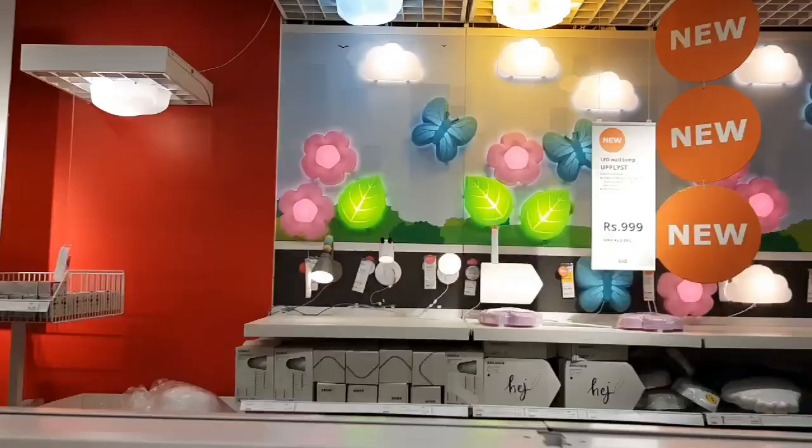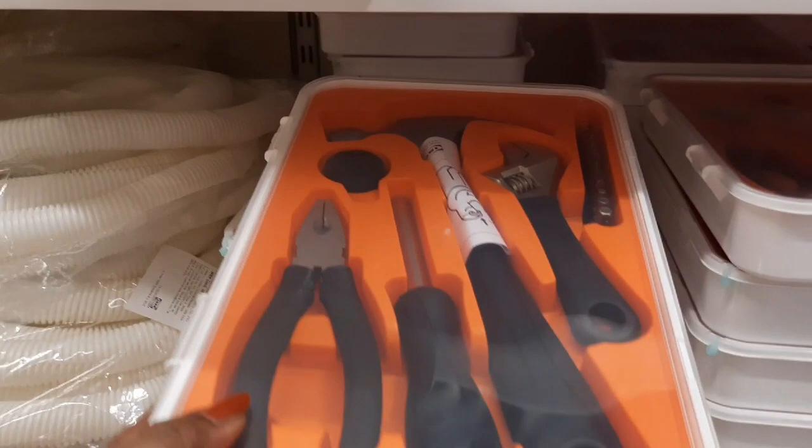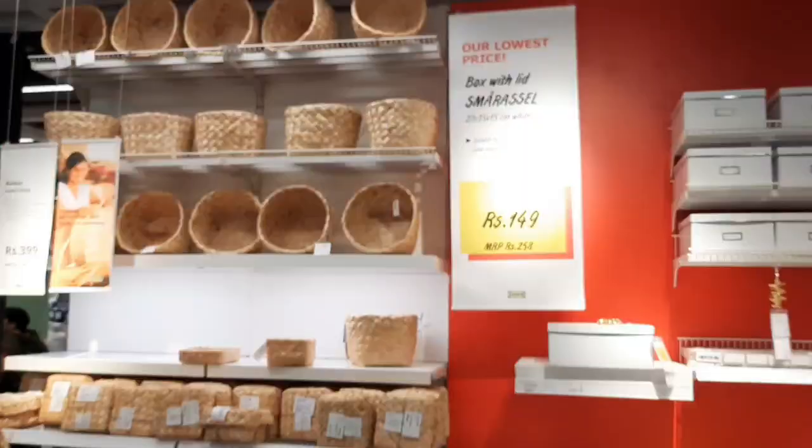You can use the flower and butterflies in the kids bedroom. We will adjust the shape of the color. This is a tool kit for cutting pliers and set. This is also a label. This is handmade.